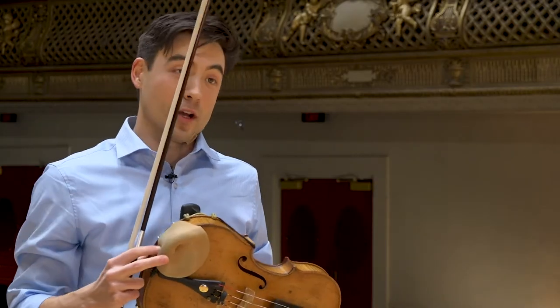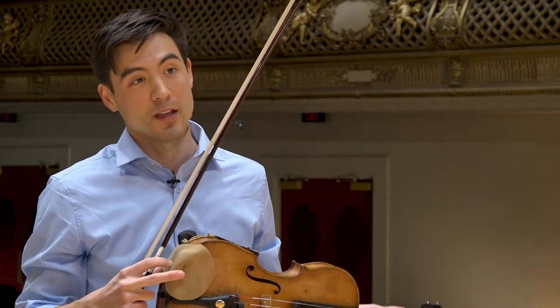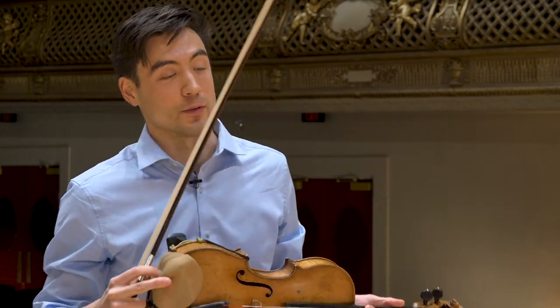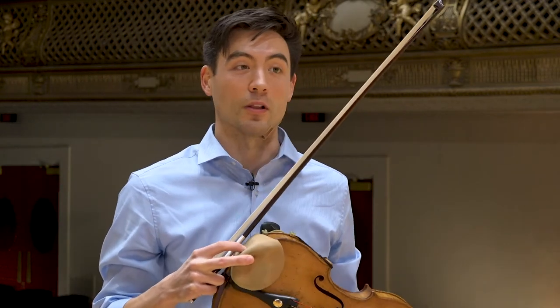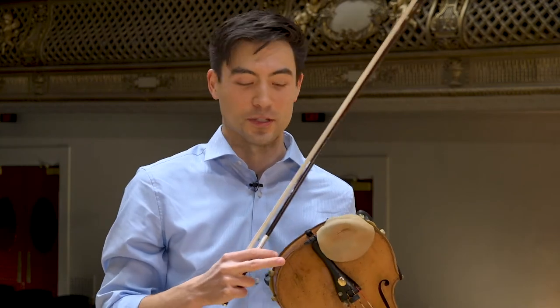For a contrasting piece from the Bach I just played, I'm going to play a piece called the Orange Blossom Special. It's a fiddle tune about choo-choo trains — you'll be able to hear a lot of different train noises, and there's one at the end that's pretty obvious. So here goes.